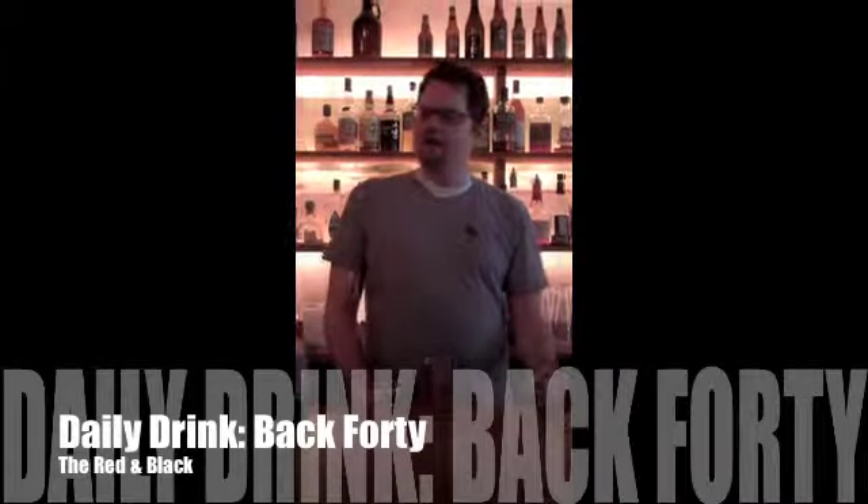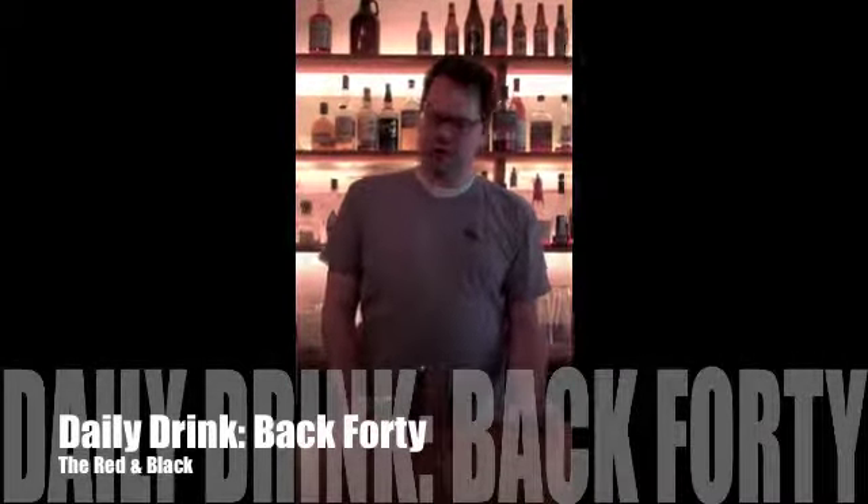Hi, I'm Nathan Connor. We're at the BAT40 restaurant, and I'm going to show you how to make our red and black cocktail.